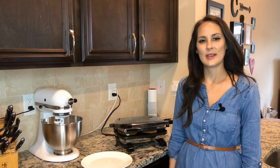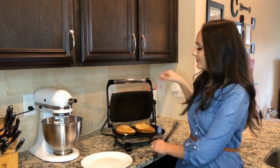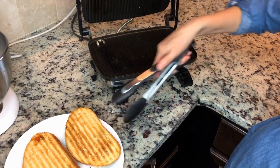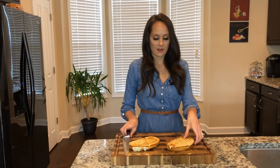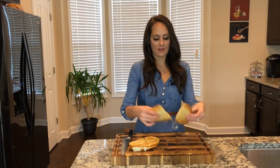I just checked on my paninis and they look ready to go. I'm going to get them off. I'm going to go ahead and cut my panini. Oh, it looks delicious — the cheese is just oozing from it. I love it.